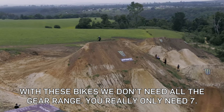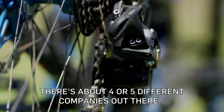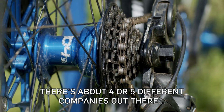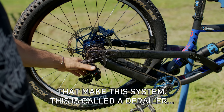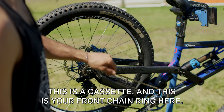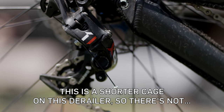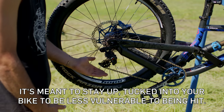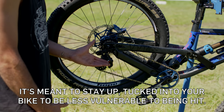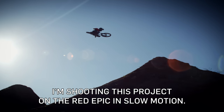With these bikes we don't need the full gear range — you really only need seven. There are about four or five different companies that make this system. This is called a derailleur, this is a cassette, and this is your front chainring. This is a shorter cage on the derailleur, so it's meant to stay tucked up into your bike and be less vulnerable to being hit.